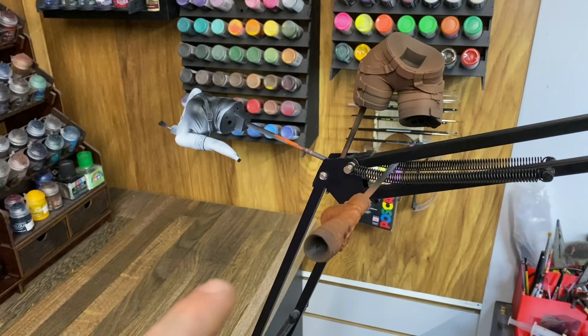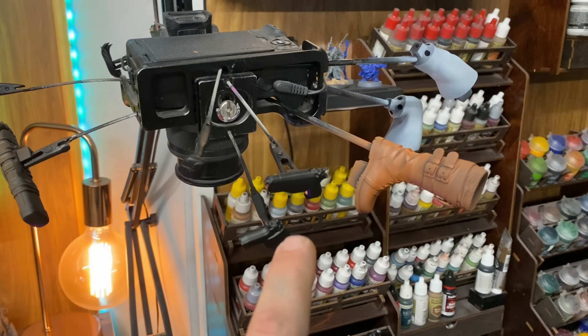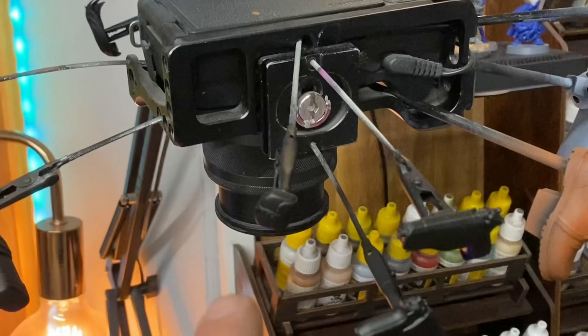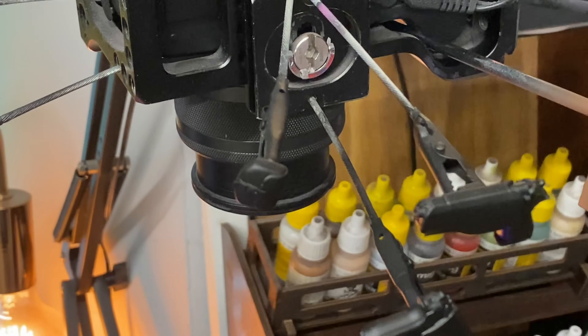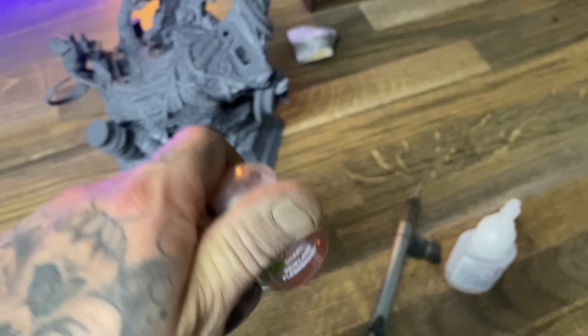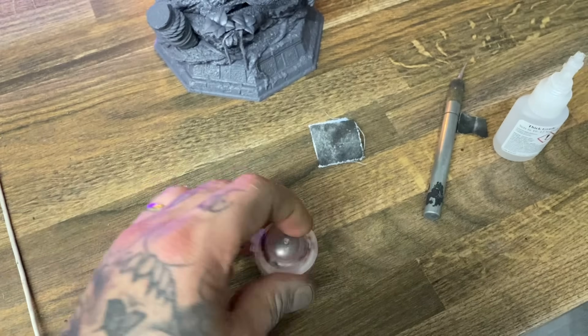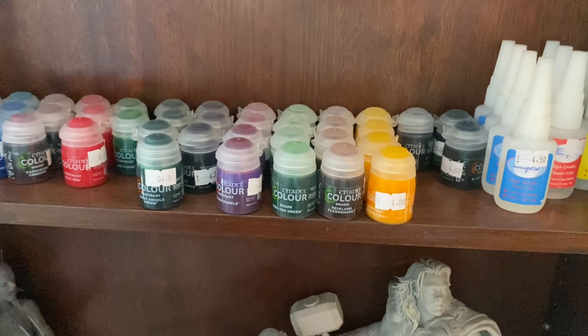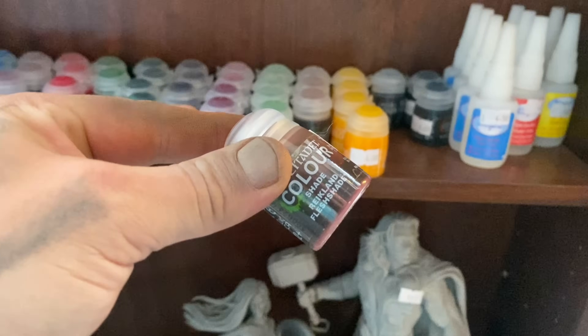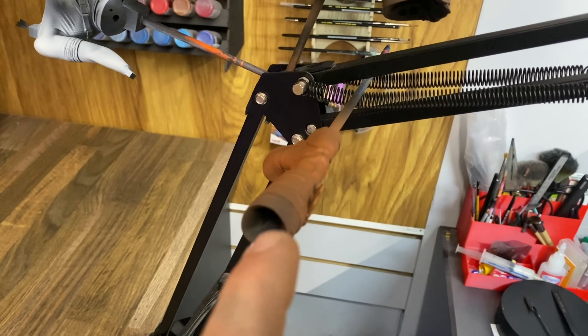Now that I have the base coats on most of the parts, I could realistically dry brush these, but I'm working with the airbrush. I just noticed there's this little thing — let's get a brown on him too. The next step is putting a shade onto those browns. Annoyingly I'm out of this one, so let me go get one from my shop.